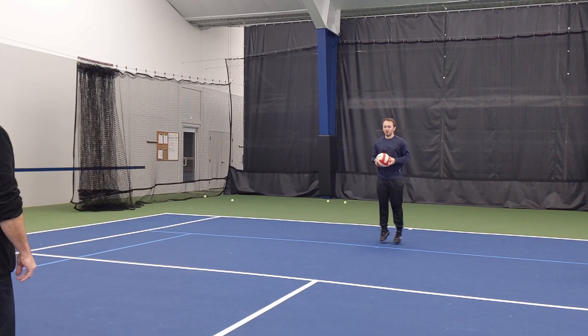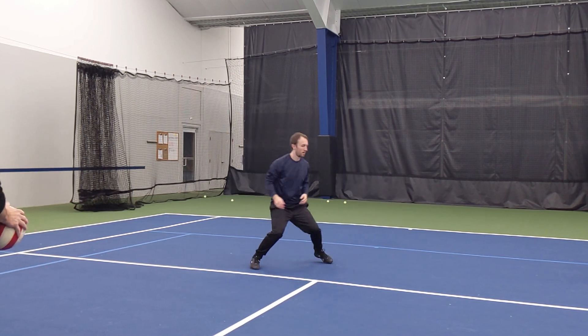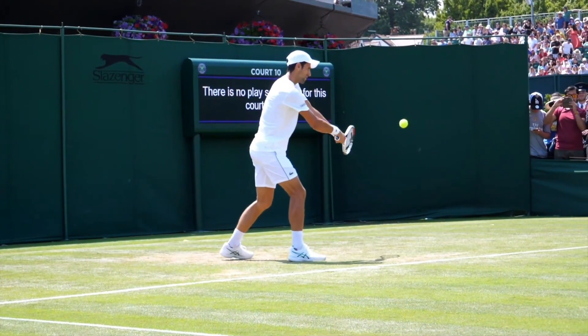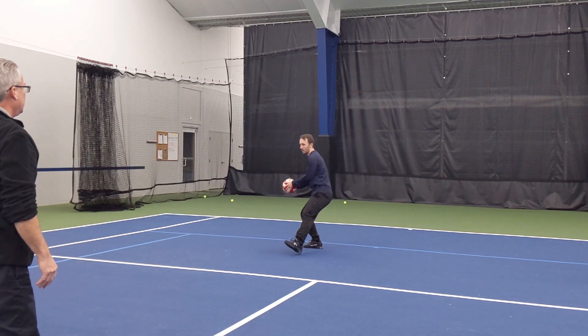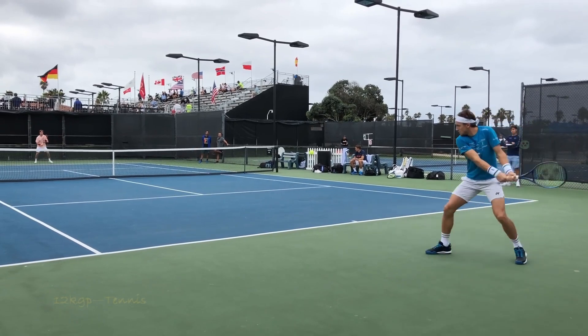Using a step down contact move, the player steps into the court and throws the big ball to their partner. Combining the previous exercises, the player moves to and catches the ball with their back foot behind. They then step in and throw the ball back to their partner using the step down contact move. After throwing, they bring their back foot around to a position opposite the direction in which they intend to move, push off, and shuffle back to the ready position.